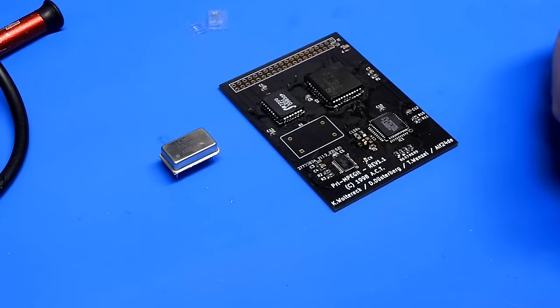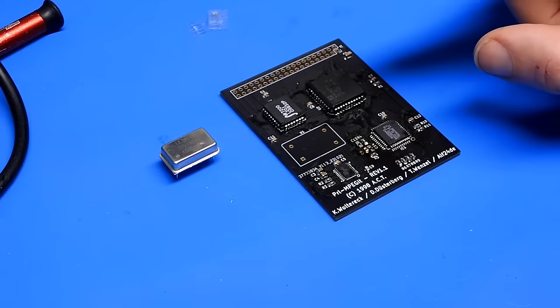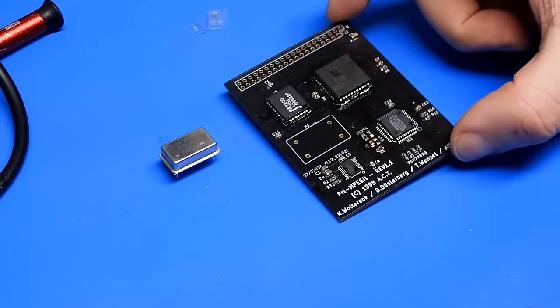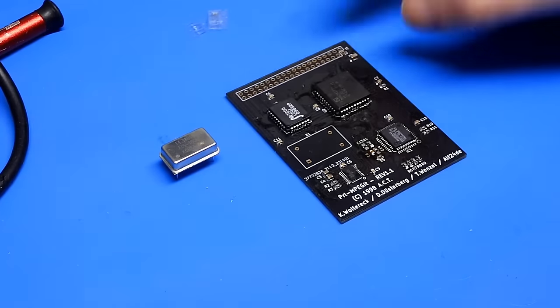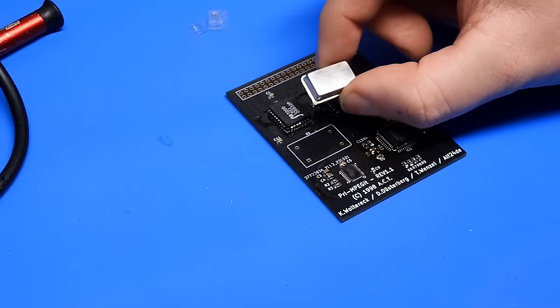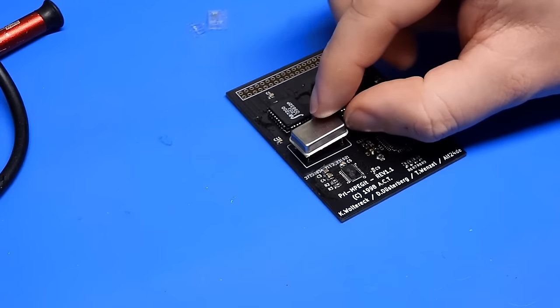Last piece of the puzzle for now — because we're still missing those two caps for the Prelude itself. The last thing for now is this crystal: 14.31818 MHz, which goes there.